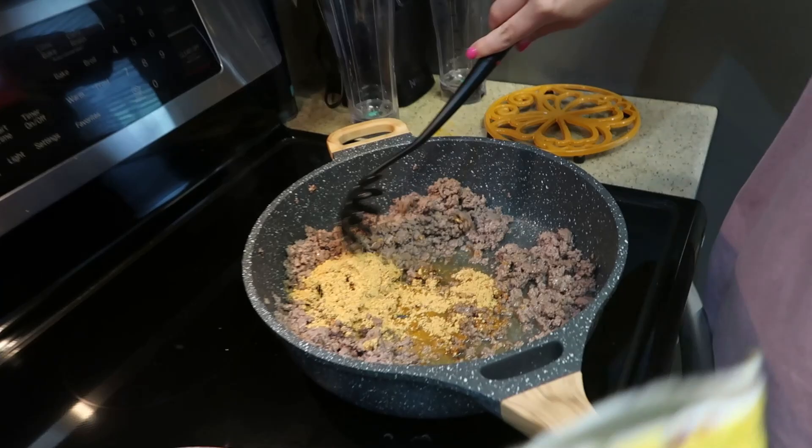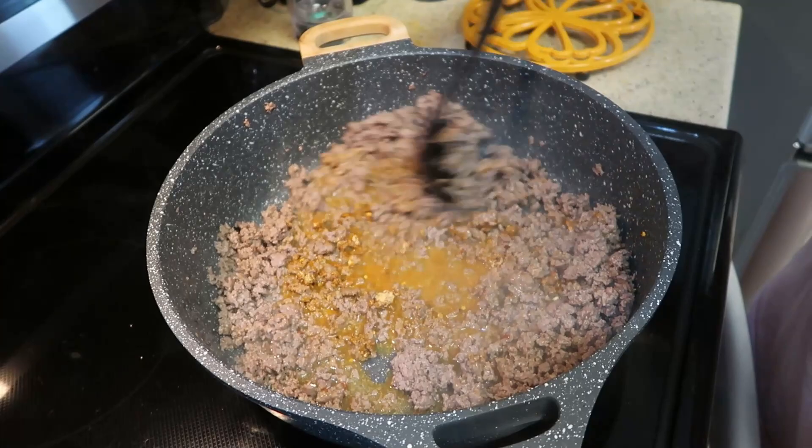So now Avery takes over from here. You just mix it - this is just the seasonings to make the ground beef not taste like plain. Smells good!